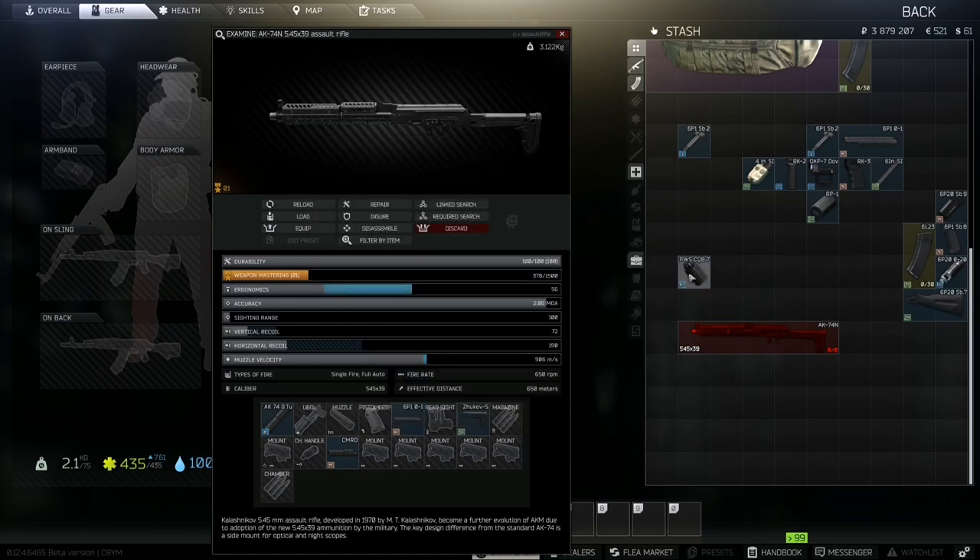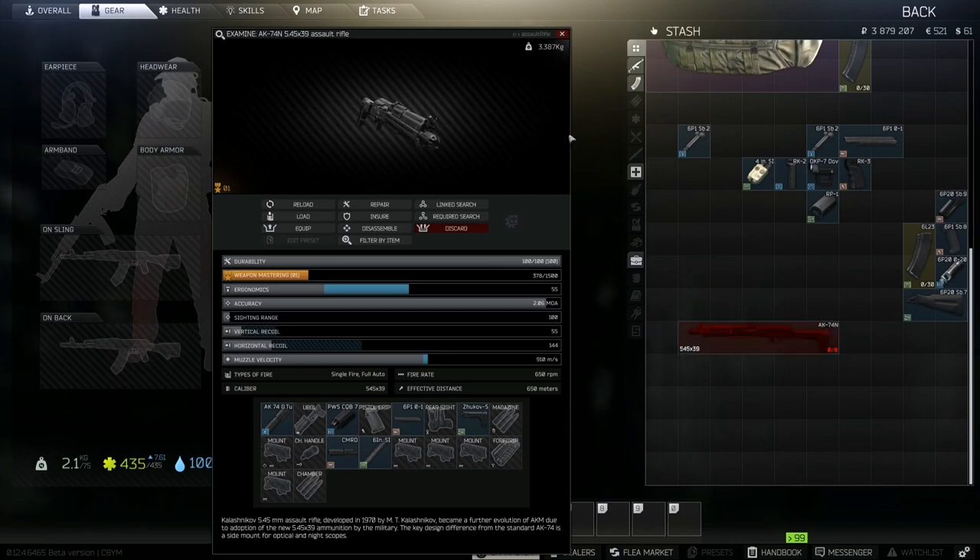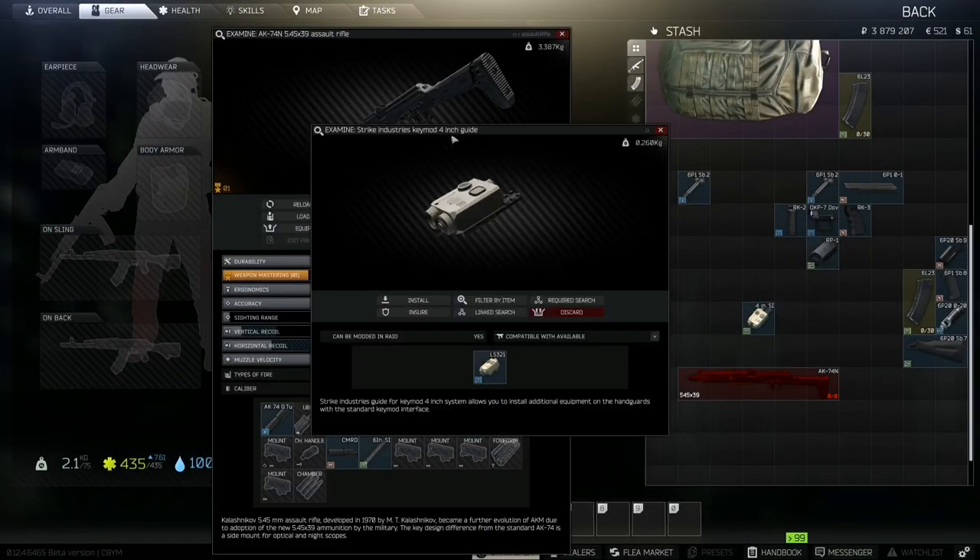Instead of a suppressor, you need the PWS CQB muzzle brake. You're also going to need a six-inch rail for the bottom and a four-inch rail for the side. I lost my four-inch rail for a moment — never mind, it was already on here.